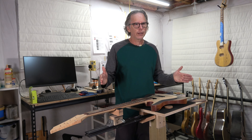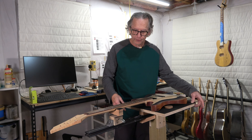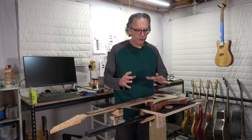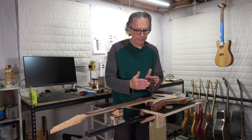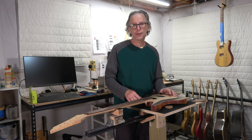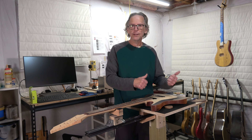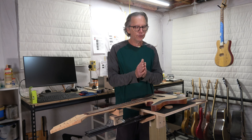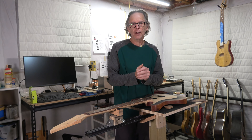In future episodes I'm going to talk about several other tools, including some templates, a radius sanding beam I'm going to mill out of aluminum, and a fixture that attaches to this table extension to precisely position the neck while gluing it into the body so everything stays perfectly aligned along the center line. Stay tuned for that in a future video. That's all I've got for today — if you found this useful, please give me a thumbs up, comment, subscribe, and click the bell for notifications.